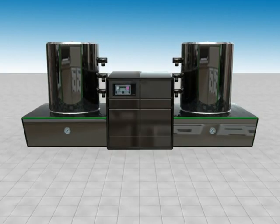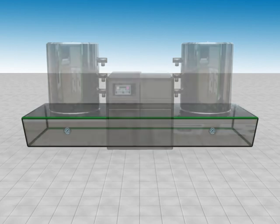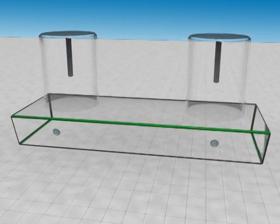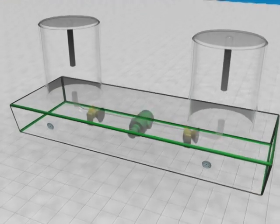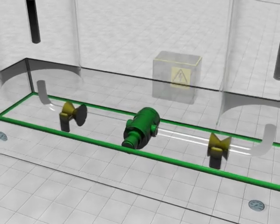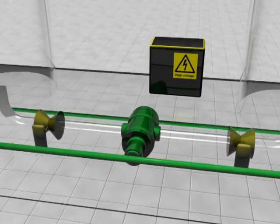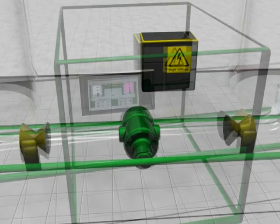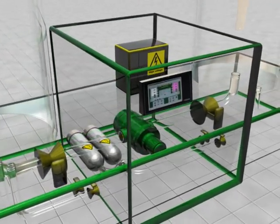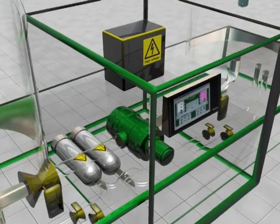A Pulse Plasma Nitriding plant consists of the following components: a vacuum chamber with heating and thermal insulation to hold the workpieces; a pump unit to produce and maintain a vacuum; a Pulse Plasma Generator to generate a plasma; a control unit to monitor and control the process; and a gas supply to generate the process gas mixture.